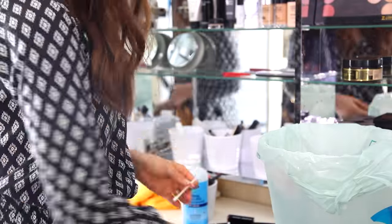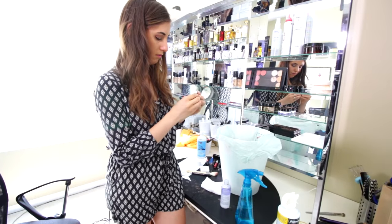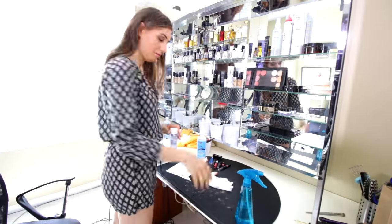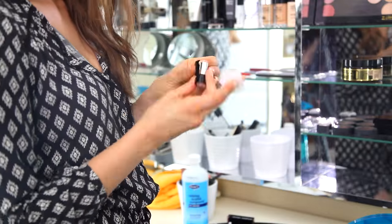Sharpeners get gross. I like to tap it over the garbage a few times, then get in there with a cotton swab dipped in a little bit of rubbing alcohol and kind of wedge everything out into the garbage. This takes a little bit of finagling, but it's worth it.